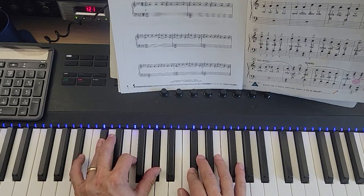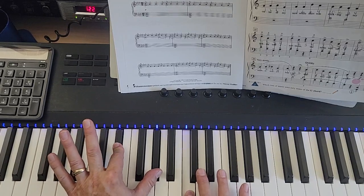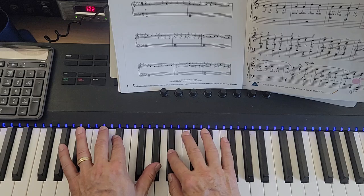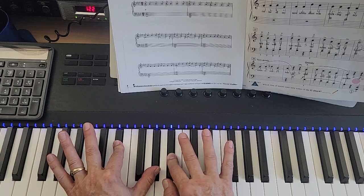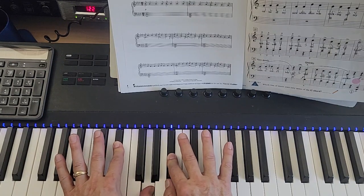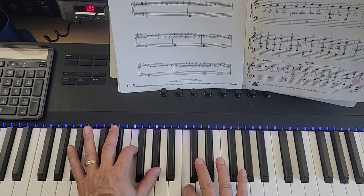Then we have A-flat over E-flat, which is E-flat and A-flat in the left hand, C in the right. Then E-flat sus: left hand is E-flat, A-flat; right hand is B-flat. And then when that A-flat moves to G, that's E-flat major. Then we go back to F minor: F, A-flat, and C.